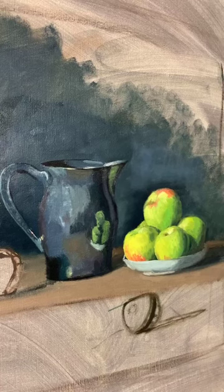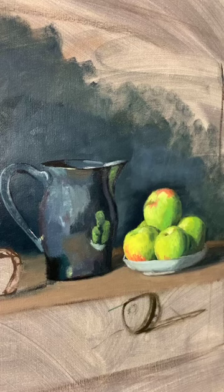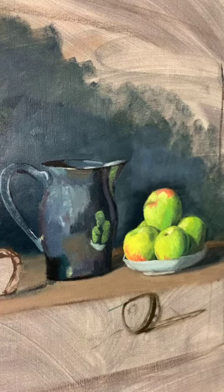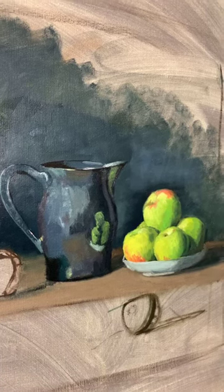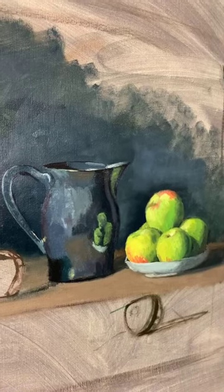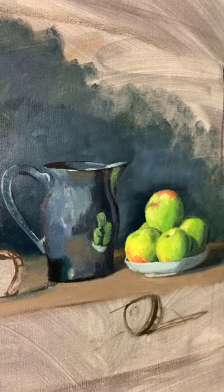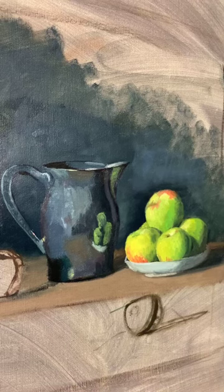The way I organize this class — it's taught via Zoom — is that the class as a whole copies a master copy. Then we create two additional still lifes after we spend three weeks doing a master copy. So we're in still life number one for the class, and that's what we're doing right now.